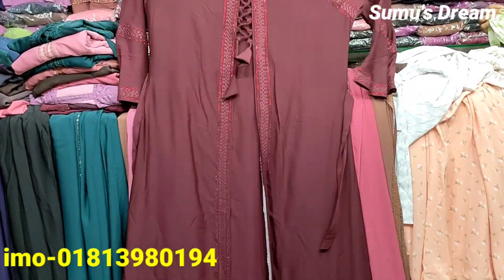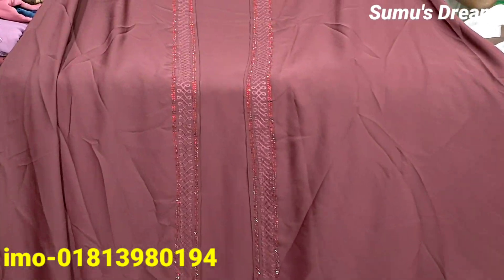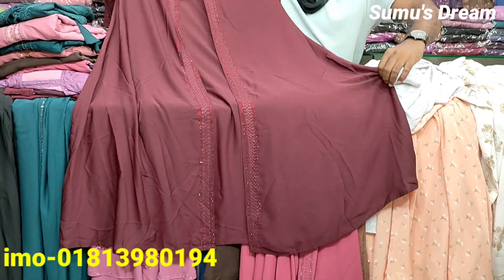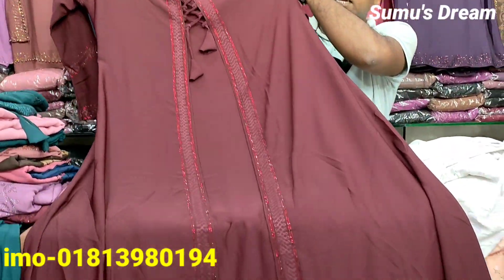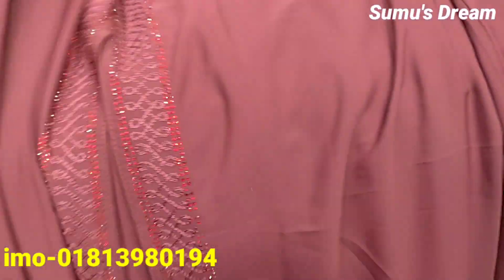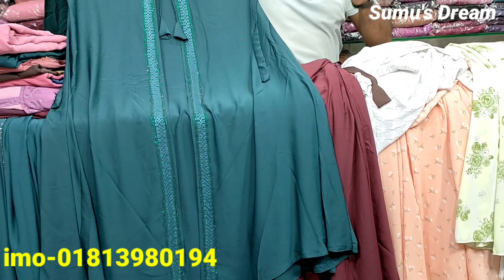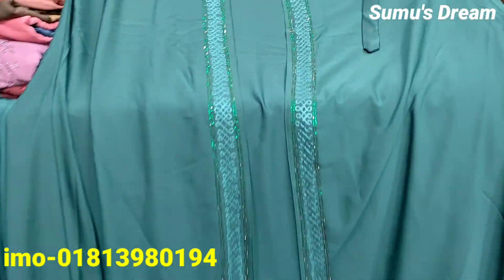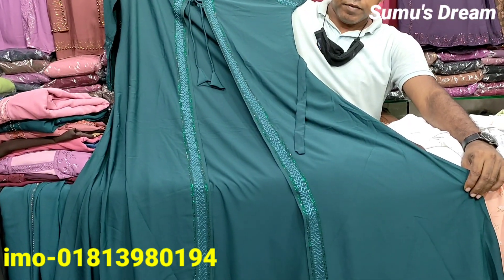We have a very good color, and we have a pretty good color — this is the fabric color. This is the original Dubai Cherry. Let's see the color. Wow! The green color is very beautiful. We can see the green color. It's very beautiful — look at this, see the green color. The price is very reasonable.